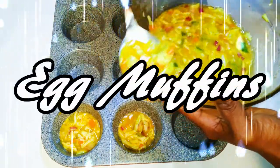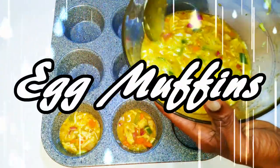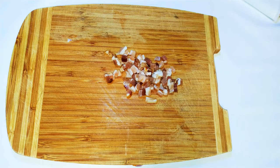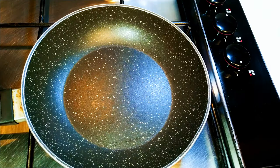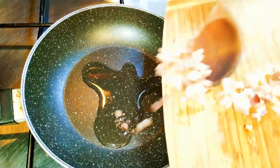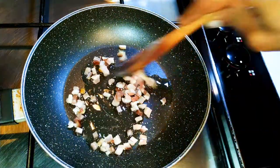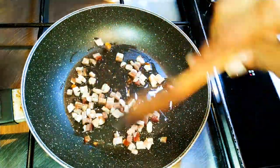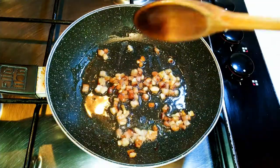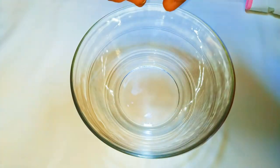Welcome back to my channel. Today I'm bringing you the egg muffins recipe. To start, I've got some chopped bacon. I'll put a pan on fire, come in with some oil, drop in my chopped bacon, and fry this for about a minute or two.